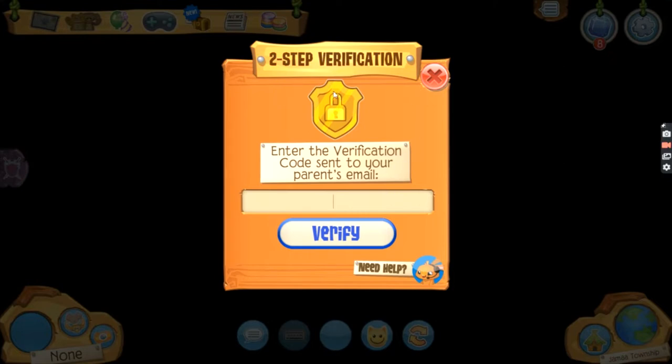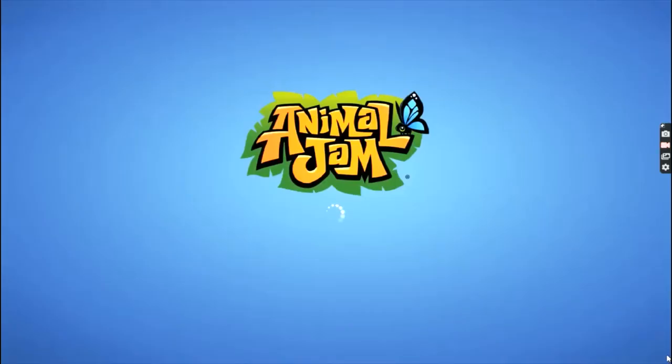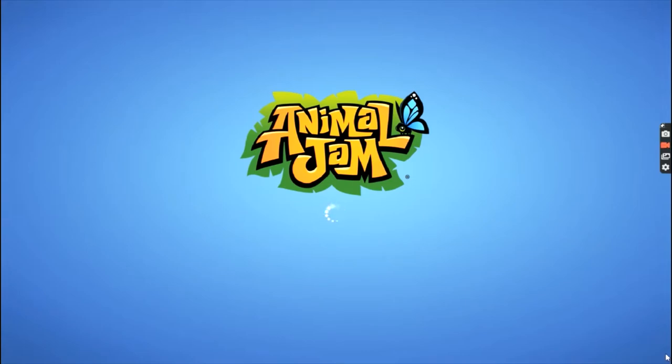I literally enabled two-step verification and I'm not getting in. That is so weird — it's like I'm just an email account. Hey learners, I didn't receive the verification code from my email and I'm still trying to fix it.